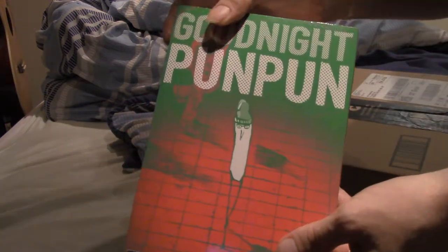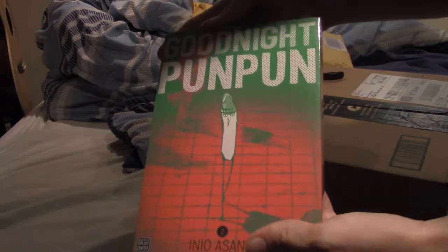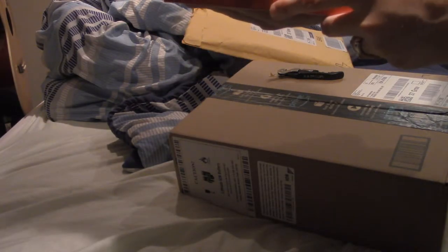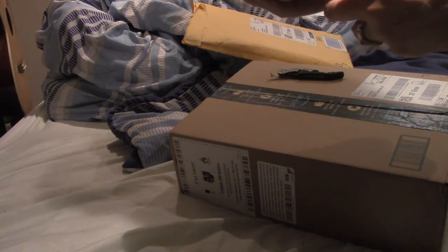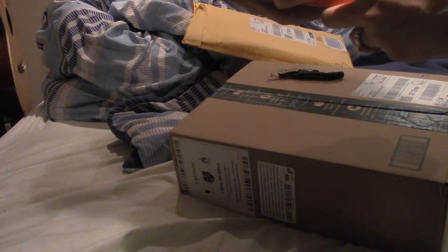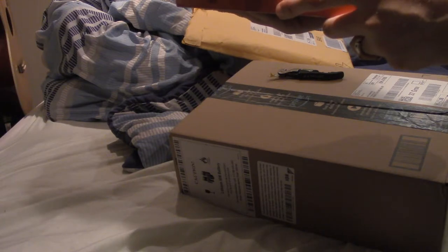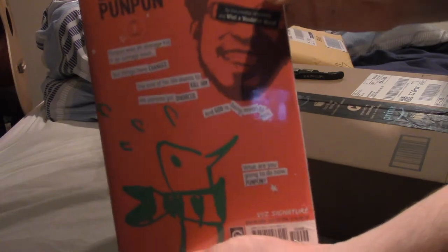There's actually a plastic wrap around it, so I can't show you the pages. But this is Good Night, Pun Pun, Volume 2. Pun Pun was an average kid in an average town, but things have changed. The love of his life wants to kill him. His parents got divorced, and God is being mean to him. What are you going to do now, Pun Pun? That's what it says.